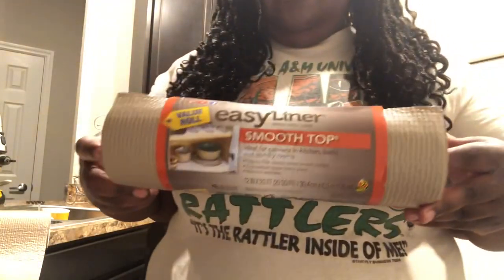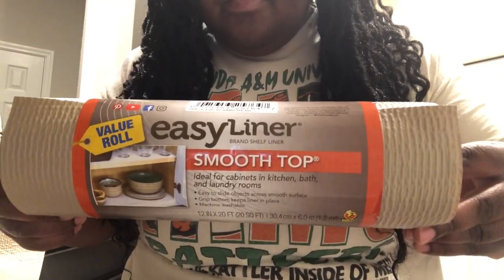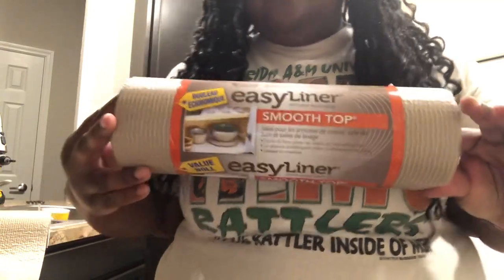This is the liner that I chose to line the bottom of the drawers with. I purchased it from Walmart. They have different colors and different lengths, so I chose two different lengths — a shorter one and a larger length.